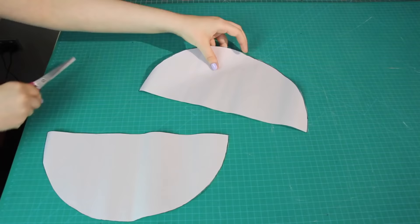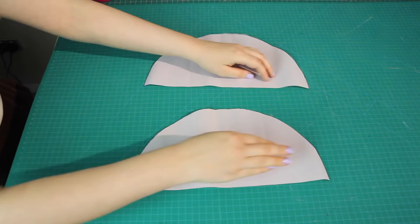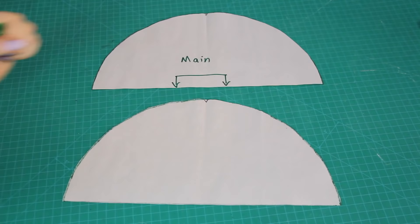This gave me two identical half-circle pieces. One will become the main outer beret pattern piece and one will become the inner piece. I labeled one as the main piece and set it aside for later.